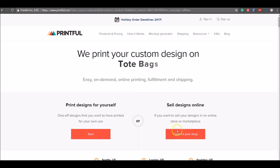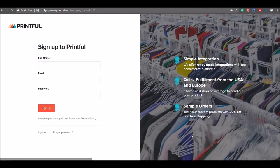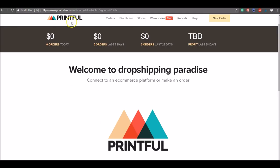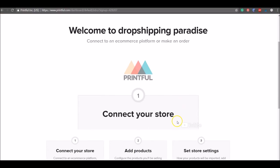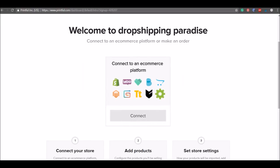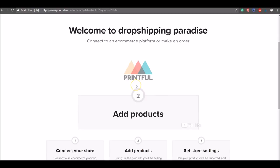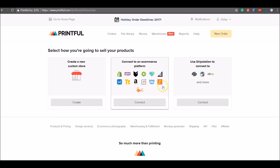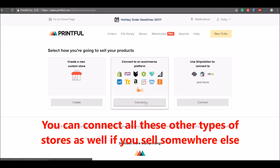Scrolling back to the top, the first thing to do is hit the button that says 'Connect your shop' — this is where you connect your Etsy shop to Printful so orders are sent over automatically. Enter your name, email address, and password to create your account. Once you arrive at Printful, a video will play automatically explaining how it all works. Step one is to connect your store — click the 'Create' button.